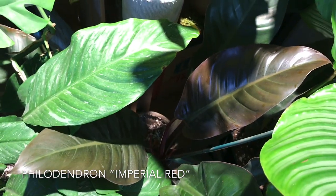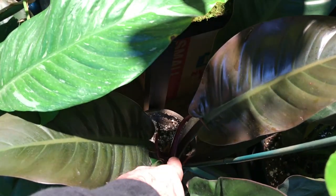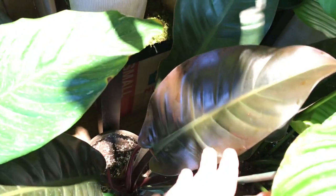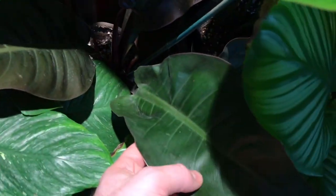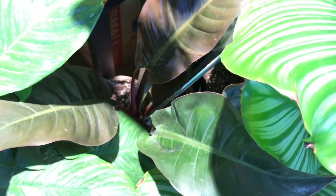I have one more — this is a Philodendron Imperial Red. What's really cool about this plant is the leaves come in very, very red. I can see a new leaf coming in down here. You can see this one has a nice bronzy color. The leaves do fade back to green, but they will keep a little bit of a red edge. A really, really wonderful plant.